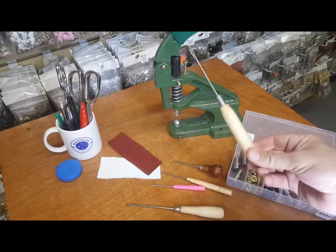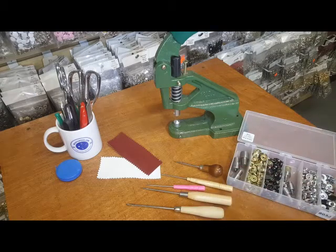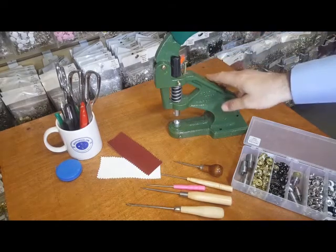We also have a lot of questions regarding the awls that we sell. We have five different awls on our website, so I'm going to go through the differences between the awls, making your hole with our press machine, and what size the hole should be for the studs — that's the most common question we get.